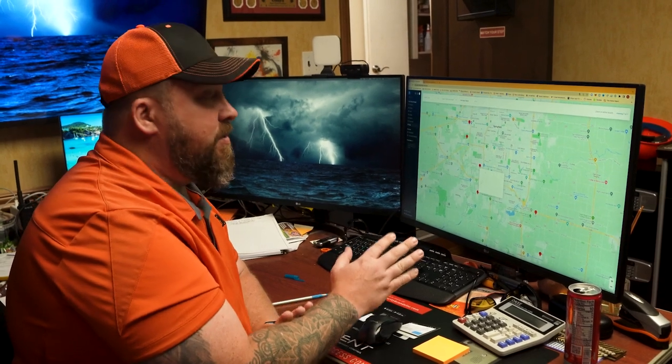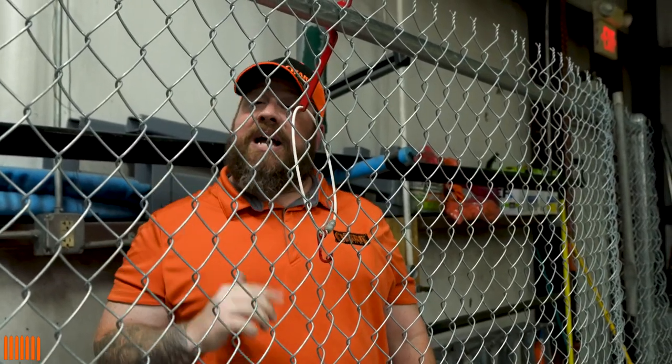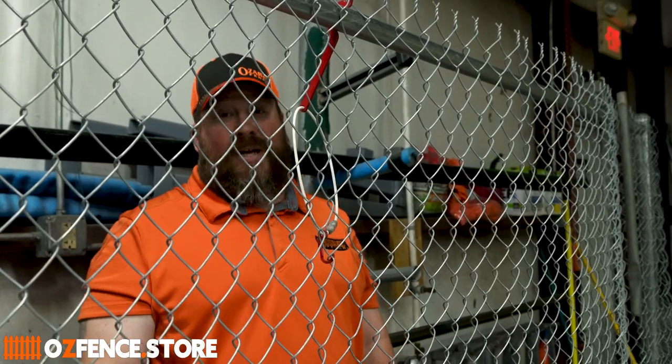CompanyCam is great for contractors because it makes your job a whole lot easier. To find the Applejack, the pumpkin claw, or even the banana clip, check out ozfence.store and let us know what you think.